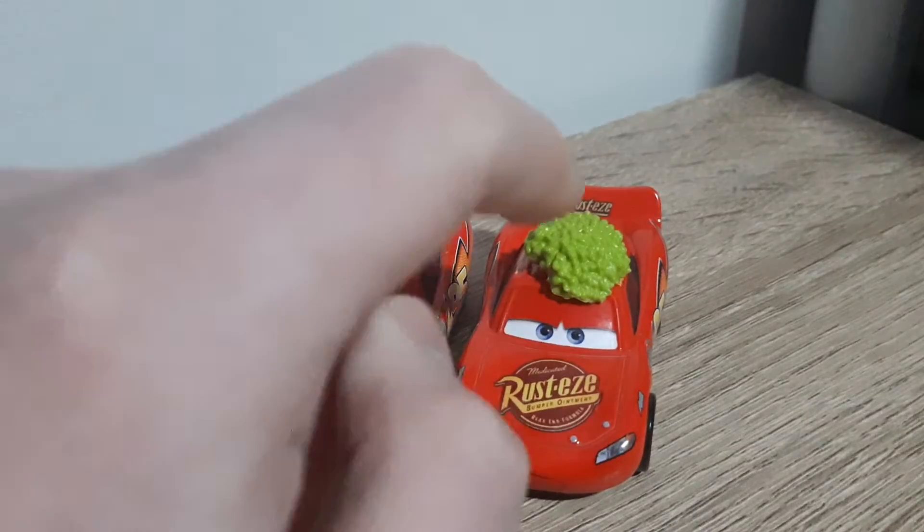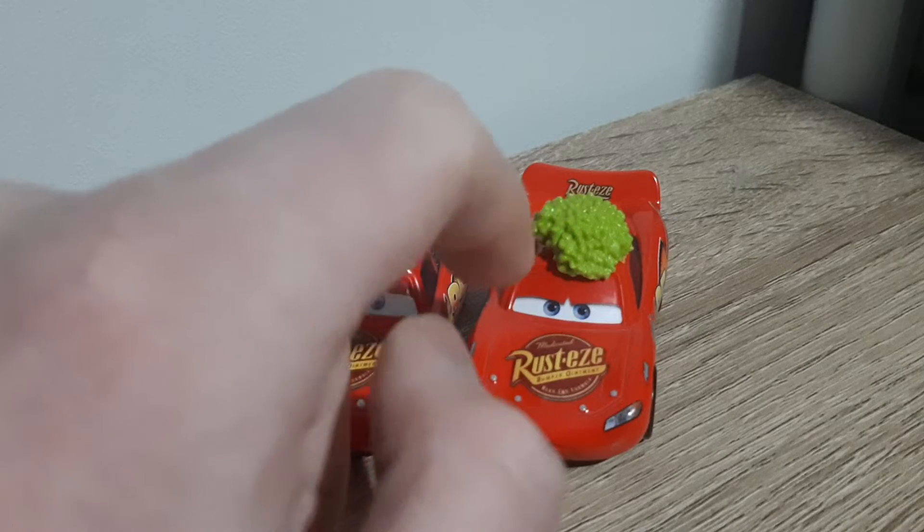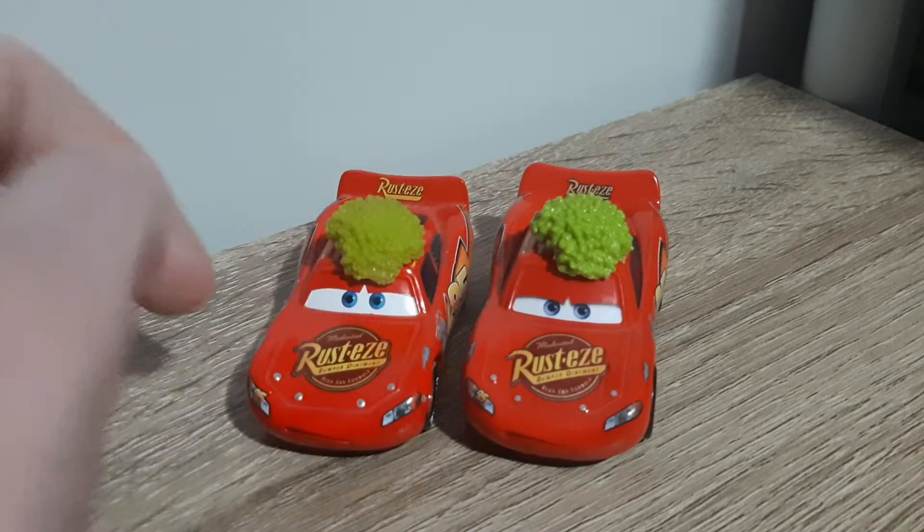The Thailand variant of Lightning McQueen with the cone sort of does this as well. I don't have the China one loose, but once I do I'll make a comparison video.